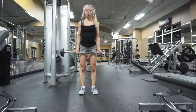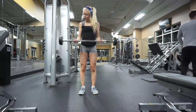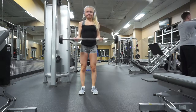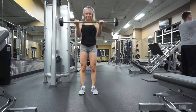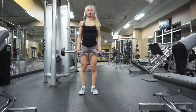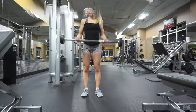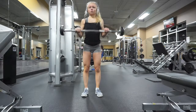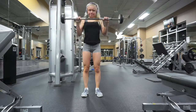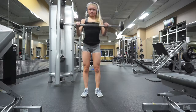I then grabbed an EZ bar and pumped out some more bicep curls. I felt a really good pump and just wanted to keep going, so I did three sets of about seven to ten reps, a bit heavier too. After that, I kept the barbell and went into reverse grip curls with my palms facing down — I just recently started incorporating these and I really love them. Just make sure you aren't breaking your wrist when holding the barbell.